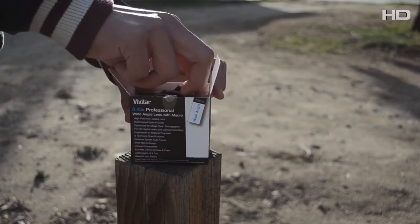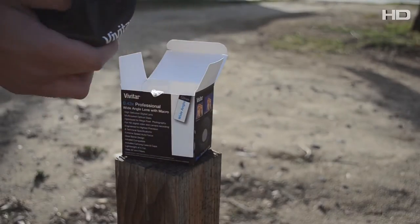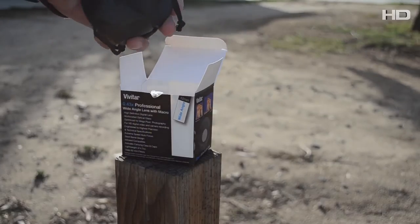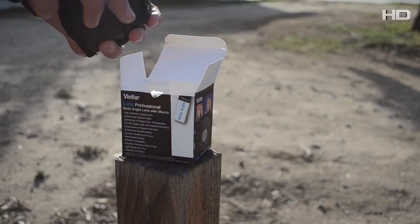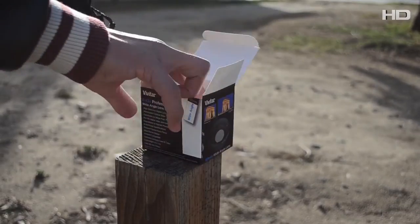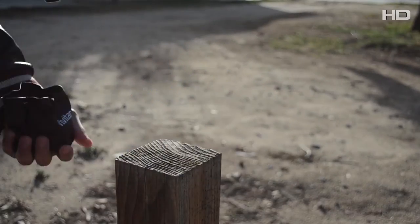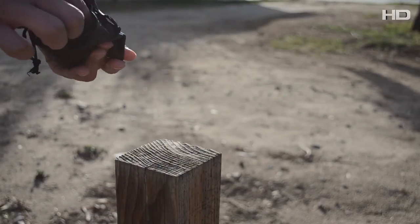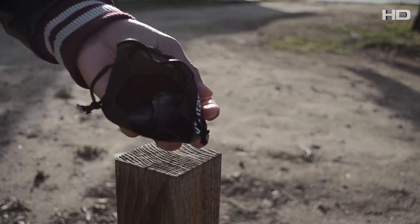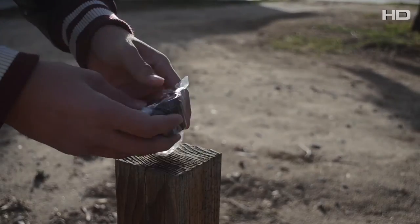I did not pre-open this, so I'm curious about what comes out. There's a little fake leather bag — stretch it open. Inside the box there are also warranty cards, though warranties don't really exist much when you buy things online. Inside the bag there's not much else.